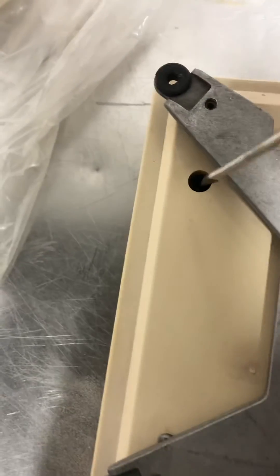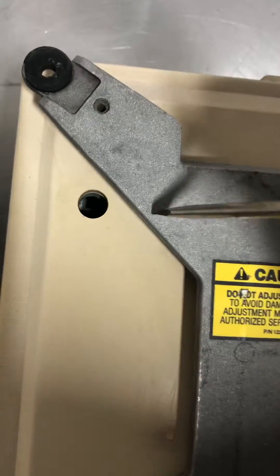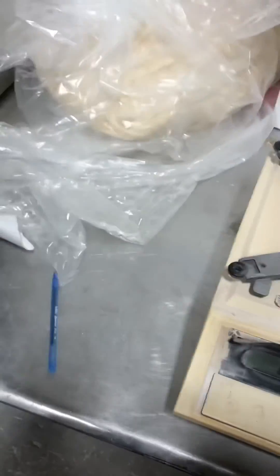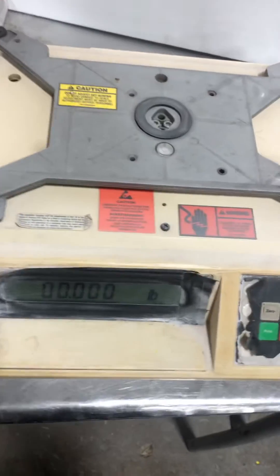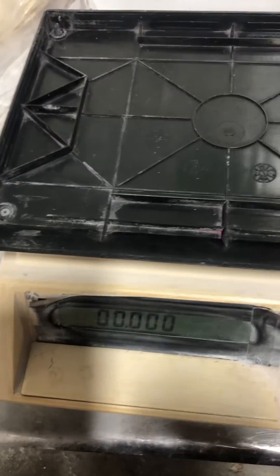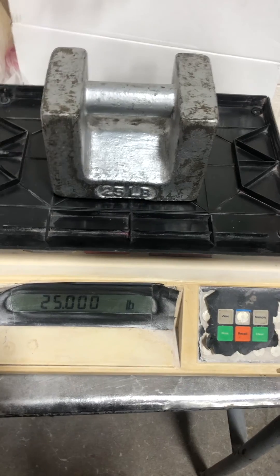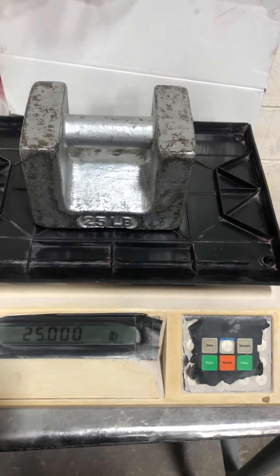So at this point, lift the little switch and pretty much push it forward. Obviously the platter is not on there right now, but when you put the platter back on, that's how you adjust the calibration of a Toledo 8571.